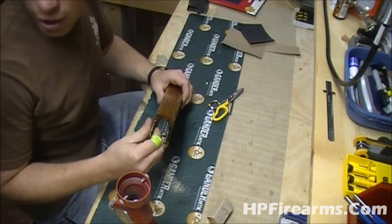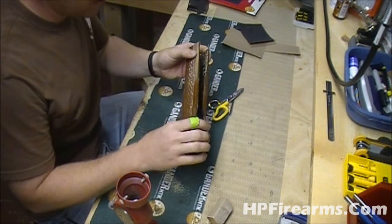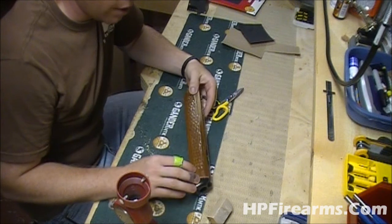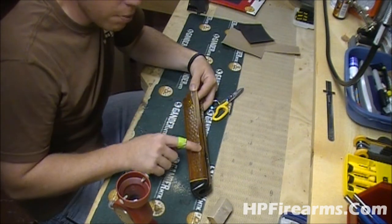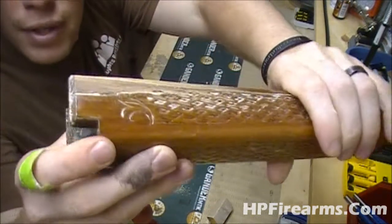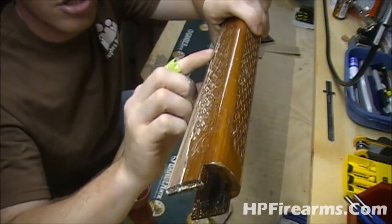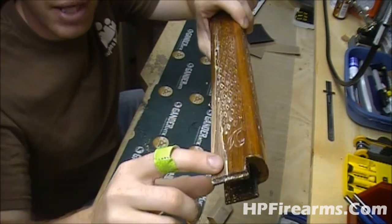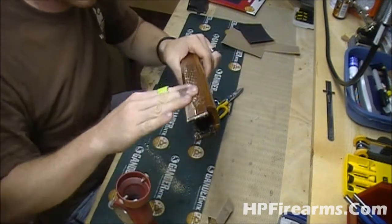Alright guys, so our stock — we put our second section of Acraglas on here to put this second piece back on. And now what I'm doing is just sanding it down. We're going to end up refinishing this whole forend anyway. Our goal here is to make everything flat. You'll always be able to see that crack in this stock, but the idea is to see it and not be able to feel it. Right now we've got a little raised edge from this break because it was so bad. So I'm going to sand this off, get it good and flush, then mix up one more batch of Acraglas, fill whatever gap is left from the crack, and let it set for two and a half more days before we continue to finish the stock.